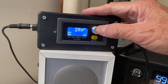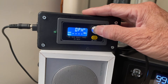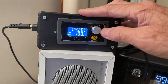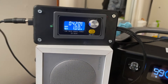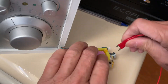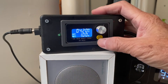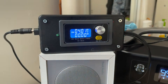Once that's set, long press to go back to the main screen. Connect your battery and to start charging just press this button so it will go on and start charging.